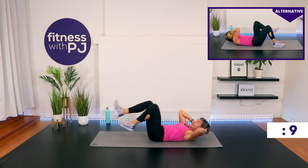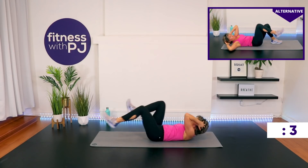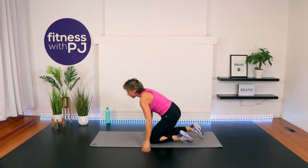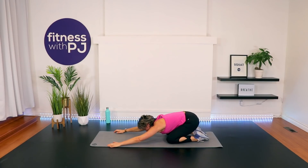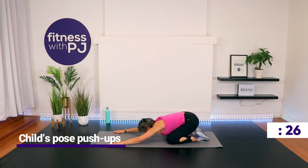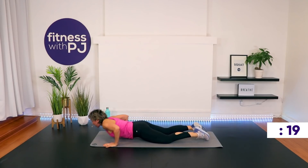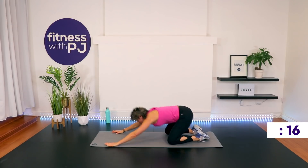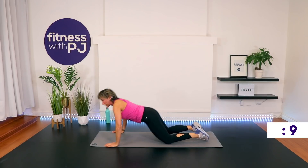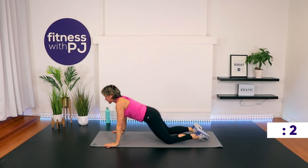Child's pose coming up in 10 seconds, but it's not going to be the kind of child's pose that you're thinking of. We're going child's pose to push-ups. Bring your arms forward, sit your bum right back. Now come up and push up, then sit back. When we push up, the elbows and the head should form a little bit of an arrow shape — we're not pushing those elbows right out. By doing the child's pose, we're working the shoulder mobility, in addition to working shoulders, pecs, and triceps. You go down as low as it feels comfortable. Advanced people — chest to the ground.